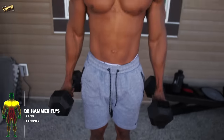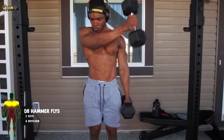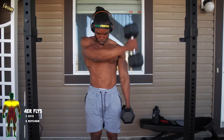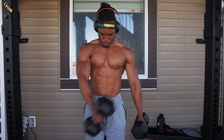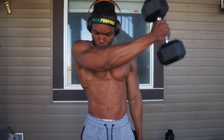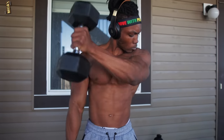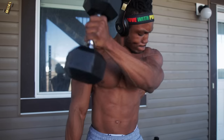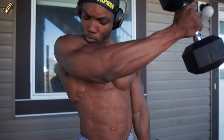For the first workout, we've got some dumbbell hammer flies. You want to make sure that you're bringing this up to shoulder height and squeezing your chest on each single repetition. Do this for eight reps each arm and make sure you do it for about three sets with a break of about one to two minutes in between. Make sure you're taking the least amount of break that you can.